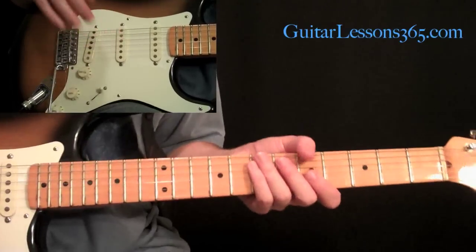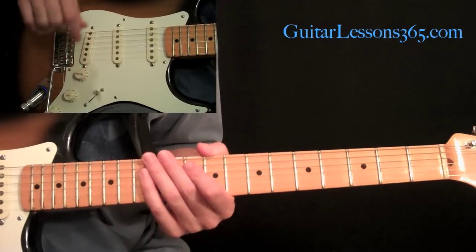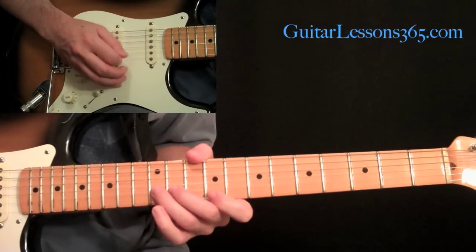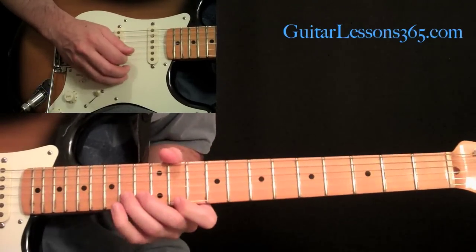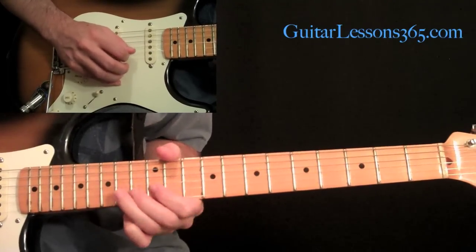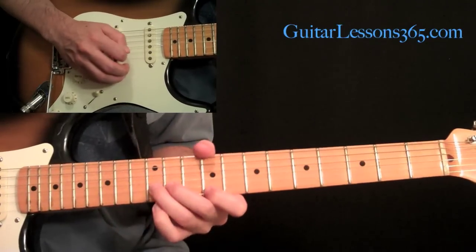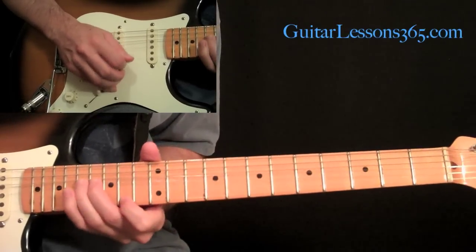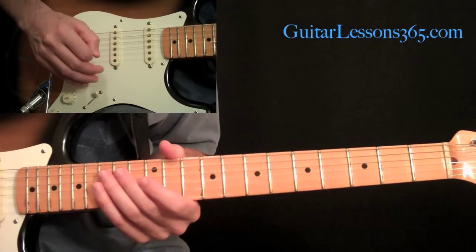That takes us back to the last verse, or chorus — same chords. Then the outro solo starts with those unison bends. You start the unison bend at the 9th fret by picking and just kind of randomly picking across the two strings. Then do the same thing up at the 11th fret. He does a little release and brings that note back up — a little melody there. Then come back down to the 9 again, and then start that exact same unison bend run that we did at the end of the solo we just finished.